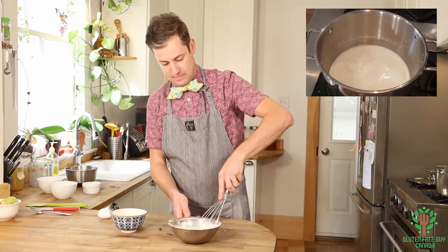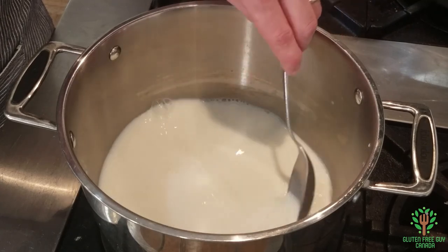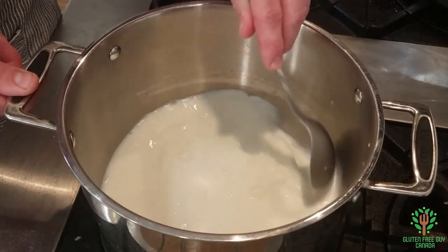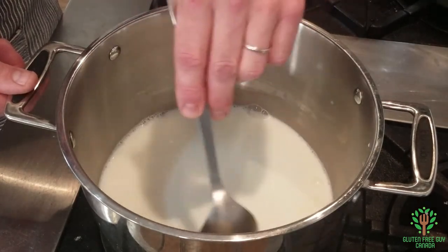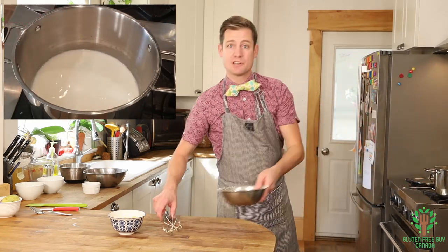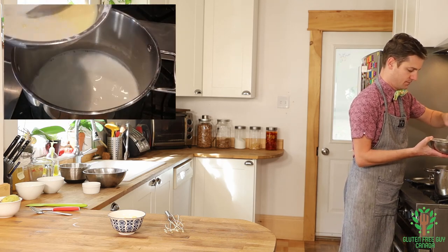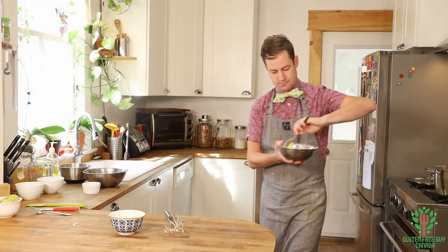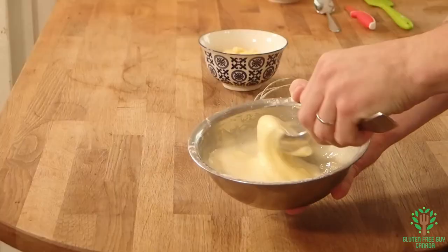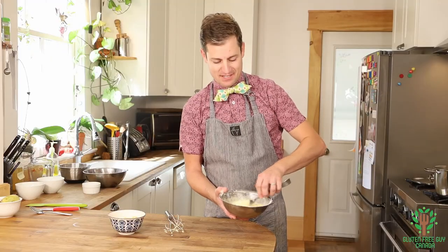I'm going to keep mixing this, and while I'm mixing it, I'll put my milk on the stove. You just want to heat the milk up so it's just hot — you don't want to bring it to a boil. You want to just start to see bubbles forming on the outer sides of the pot. My milk is hot now, so I'm going to start tempering the egg mixture by putting a spoonful of milk into it, just to warm it up a little bit, then we're going to put the whole thing in and whisk it all up. The reason you temper is so that we don't end up with scrambled eggs instead of a thickened pudding.